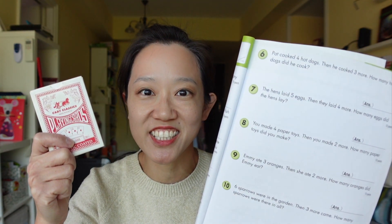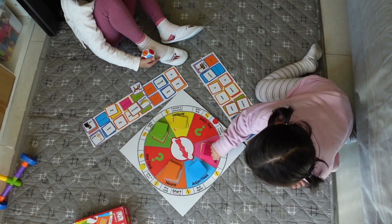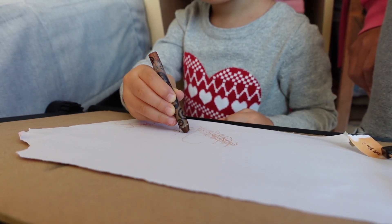Would you rather buy this or this to teach your kids how to add? These kids would rather play games than do a page of sums. Wouldn't your kids too? When my kids were ready for math, they were nowhere near ready to be holding a pencil or their attention to complete a worksheet. So we turned to a deck of playing cards to help them practice the new skills they learnt.